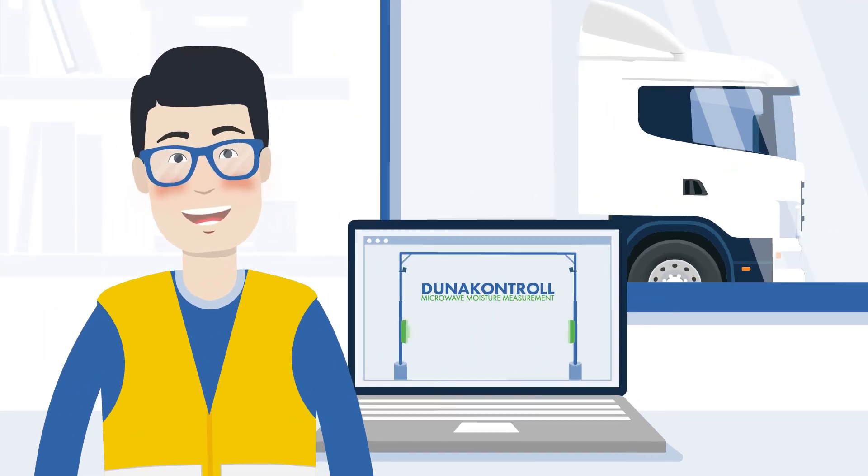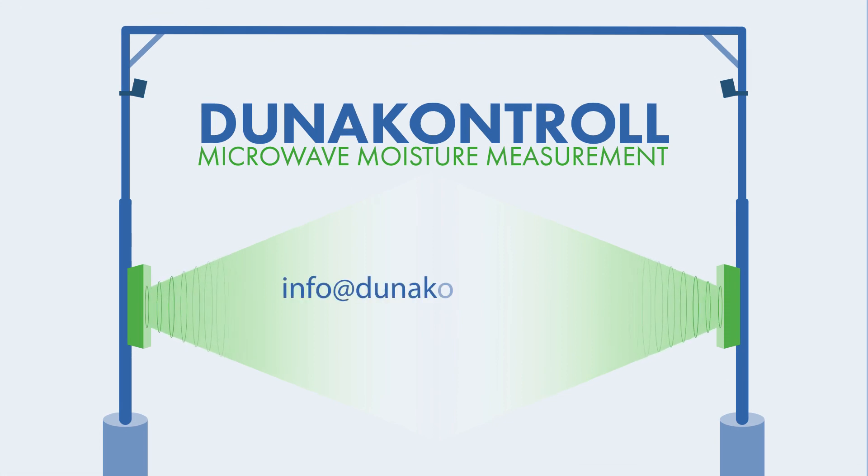You need further information? Contact us. Info at dunacontrol.com